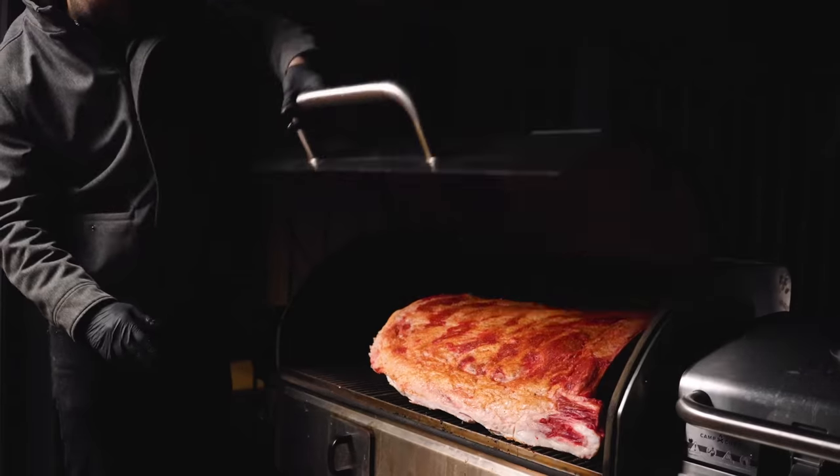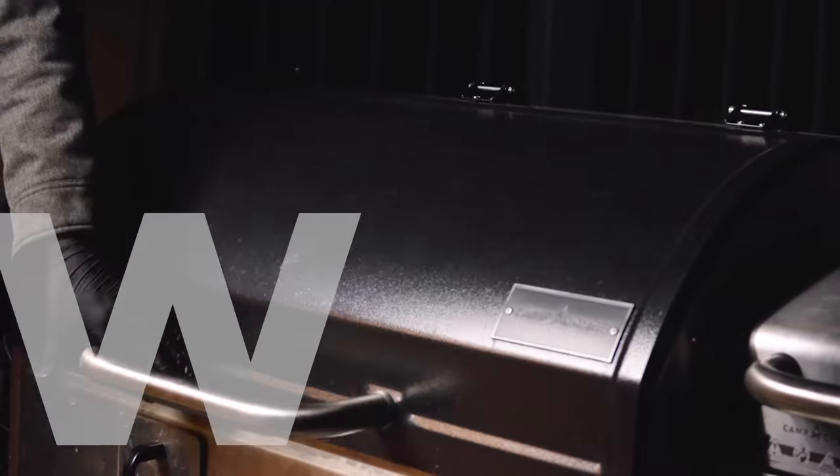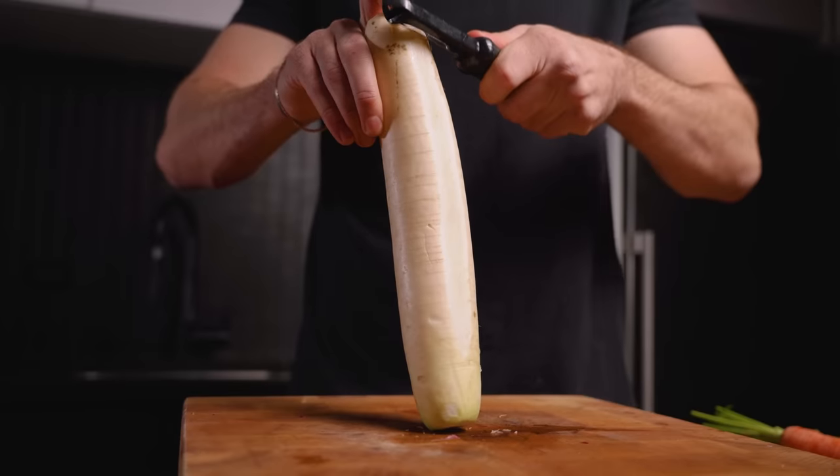Just barely fits. And of course, we're smoking over applewood, low and slow. Our beef is on the grill.